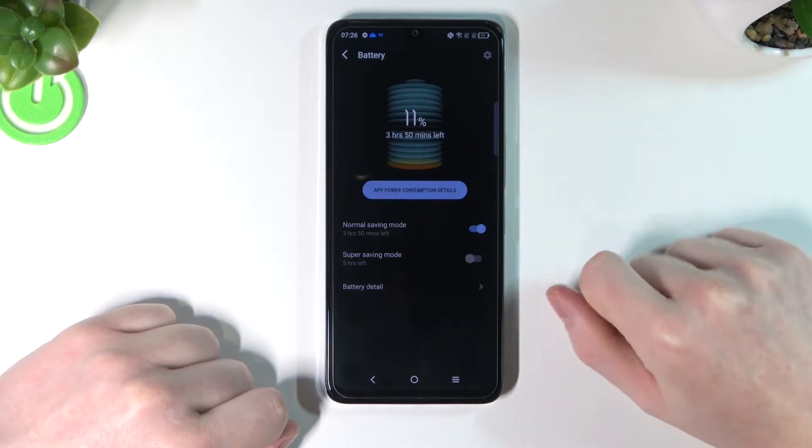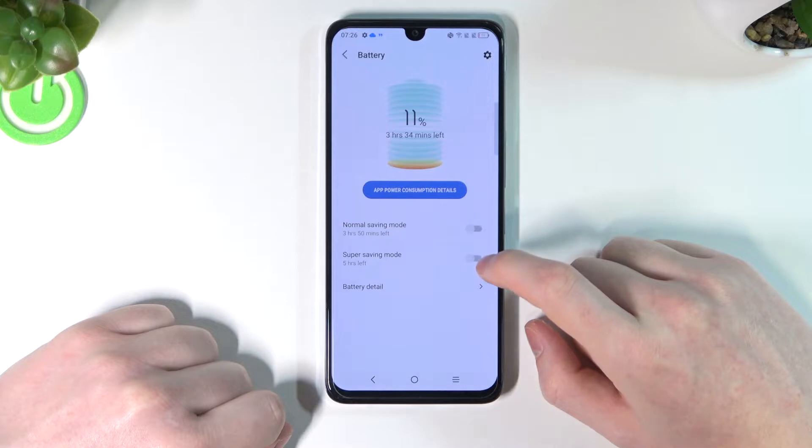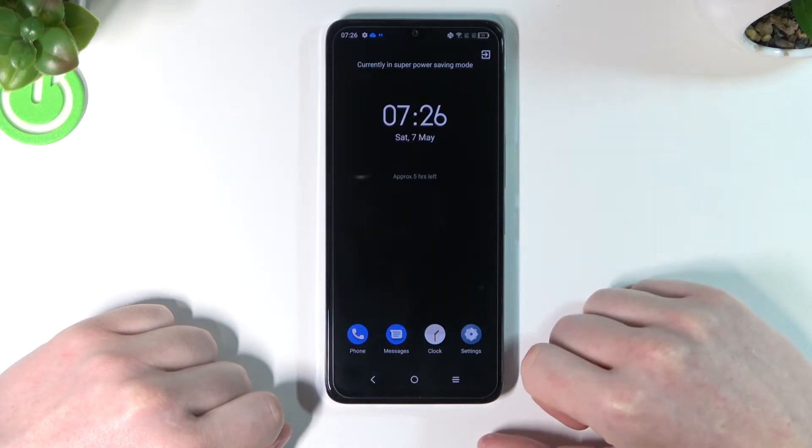I'm going to explain that in a second. Here's the second option which is super power saving mode, and if you enable it, the phone will change drastically like that.